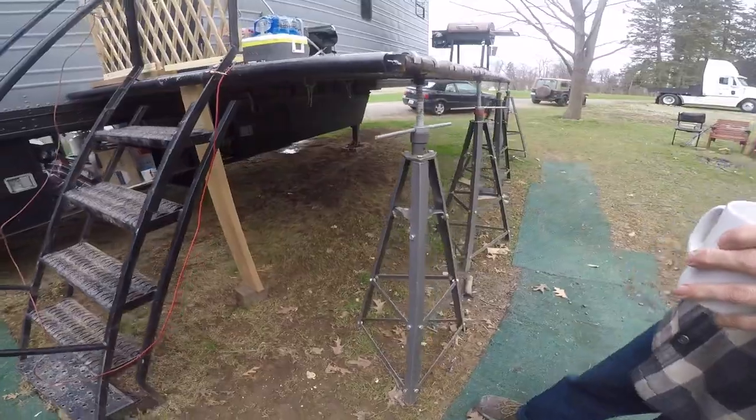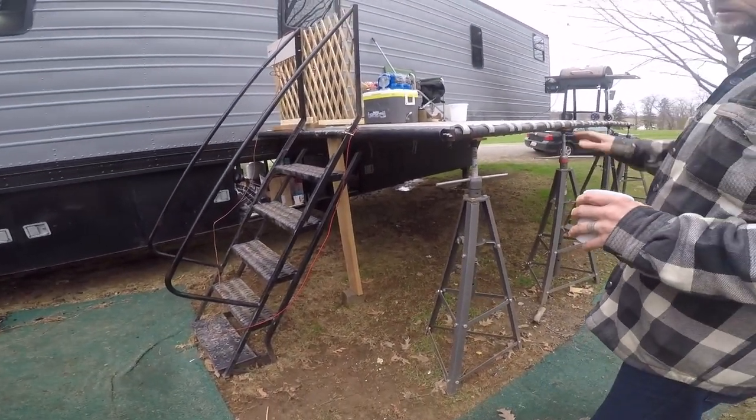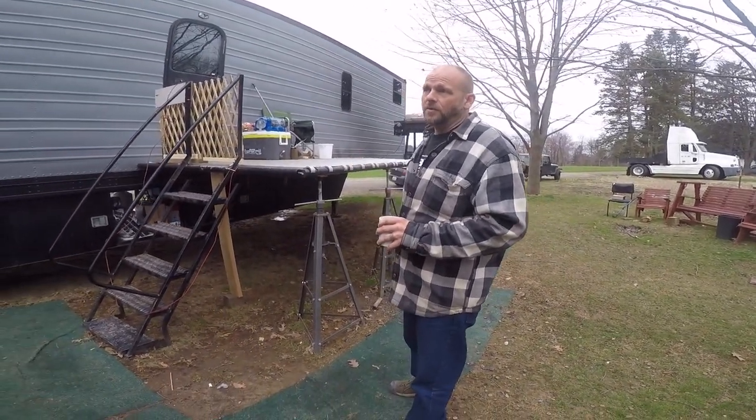These will strap up underneath the back, but this is just a temporary portable one — if you're going to be somewhere for a month or two, you'd want to get it out and put this together.